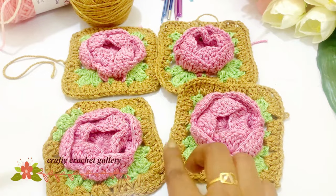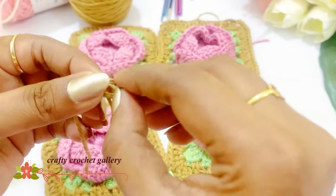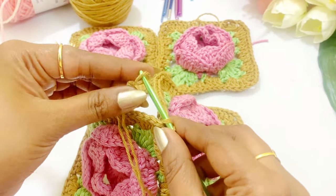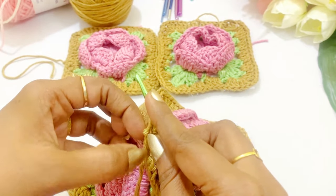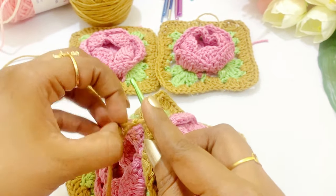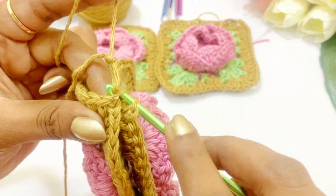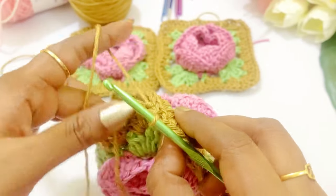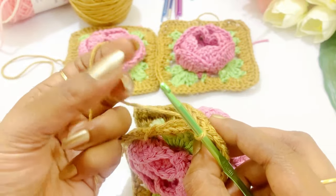Now we are going to make a slip knot and we are going to insert it into the hook, then insert the slip knot through the loops.